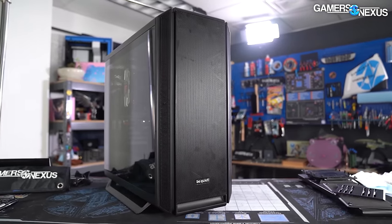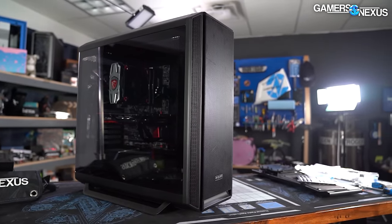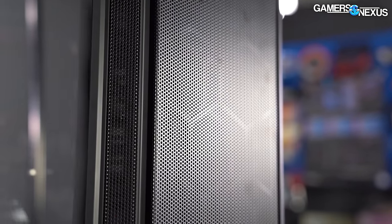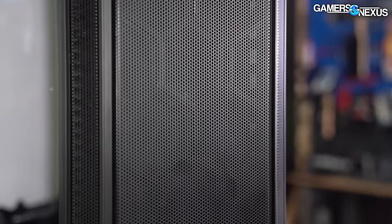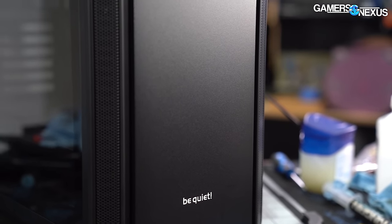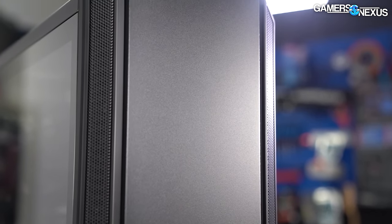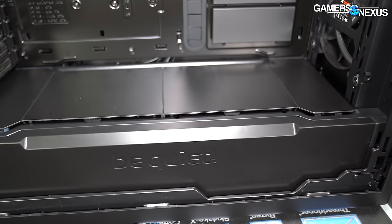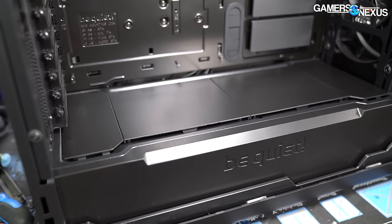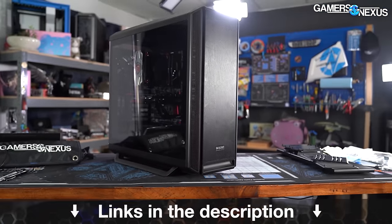This video is brought to you by Be Quiet and the SilentBase 802 case. The SilentBase 802 got high accolades in our review for its high build quality and its versatility in both silent-focused and airflow-focused builds. It comes with swappable mesh panels or noise-damped panels, fits larger builds without being overbearing, and stands out for its mechanics and assembly quality. Learn more at the link in the description below.